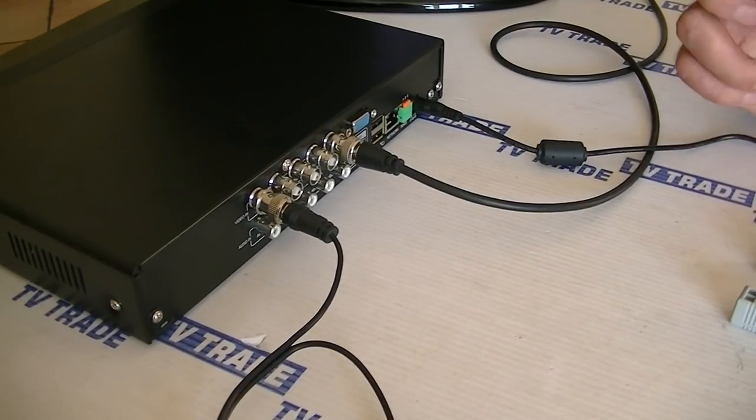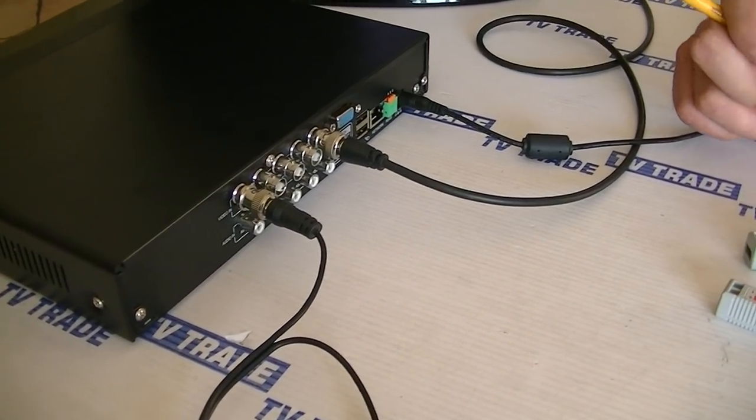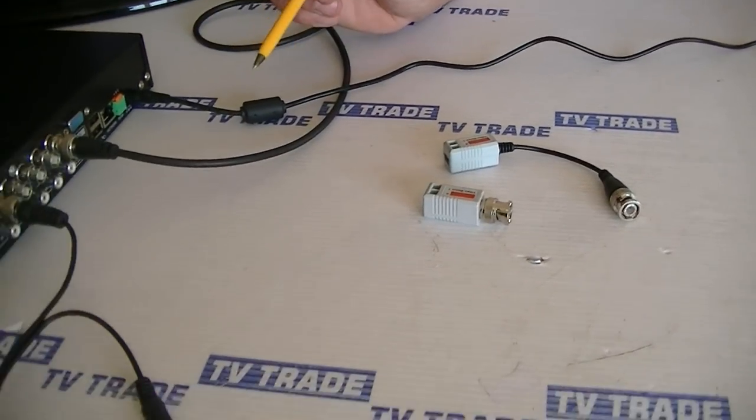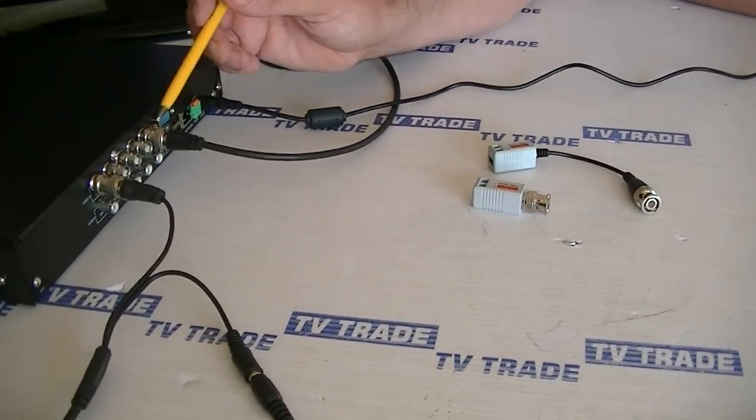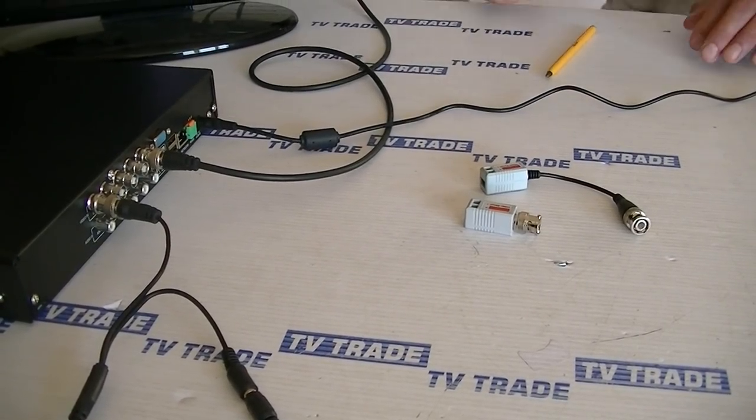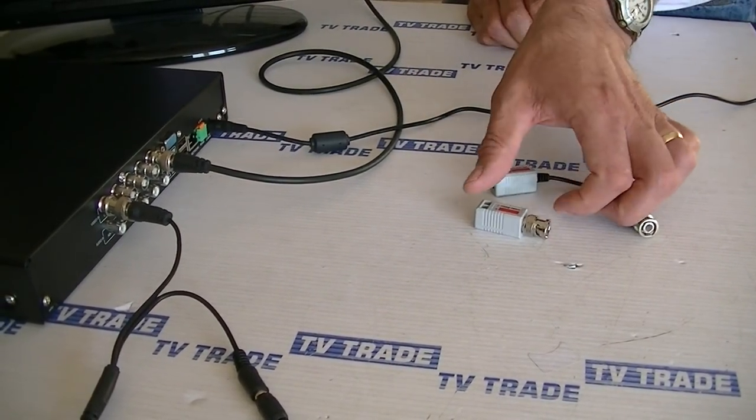You can see that if we had an 8, 16, or even a 32-way DVR, it can actually become quite cumbersome in terms of space to be able to get in and get the connection on. So I'm just going to give a demonstration of how the traditional one would fit on, and how the new one would fit on.